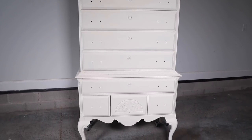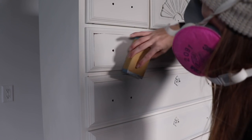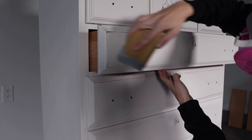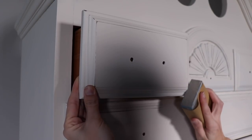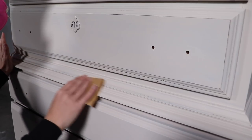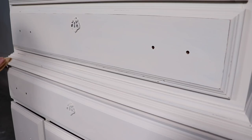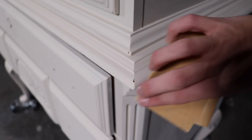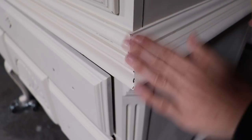Here she is all put back together and ready for distressing — now comes the fun part. I grabbed a 400-grit sandpaper and started distressing every edge on the piece. On my drawers I like to go all the way around the drawer front; I love to hit up the corners and anywhere I have detailing. I stay away from the flat front of the drawer fronts and the flat sides — that just looks forced — but anywhere I have an edge I sand that down. I like to take a step back every now and then to see how it's going.